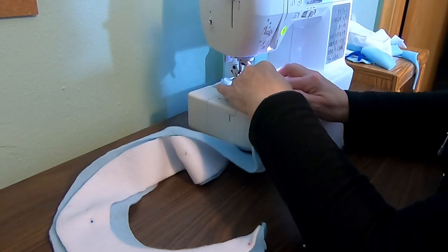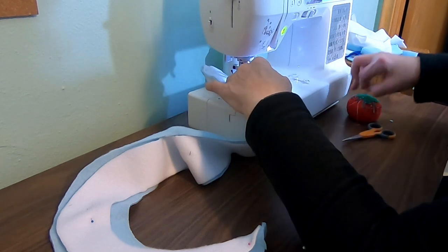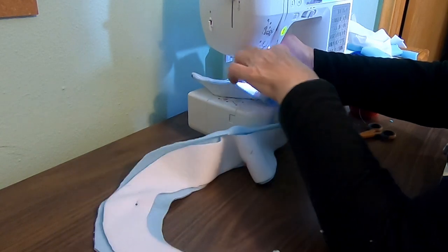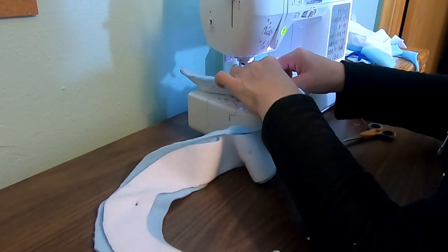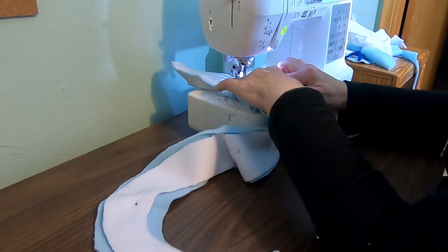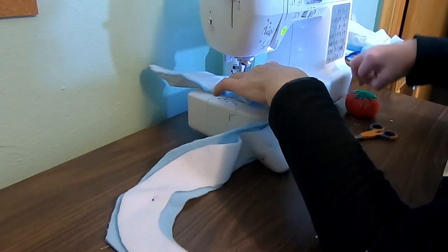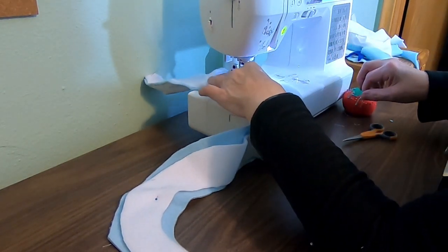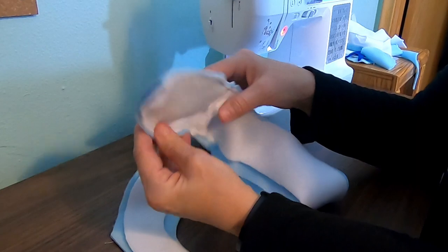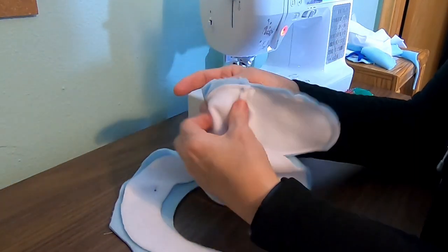Leaving it down, turn it. It's almost like we're making a puppet right now. Go to there, and we pull that pin out — we're just about done with the pins here. Now I want you to see what it looks like. From here it looks like this, but if we were to turn it inside out, it looks like this.